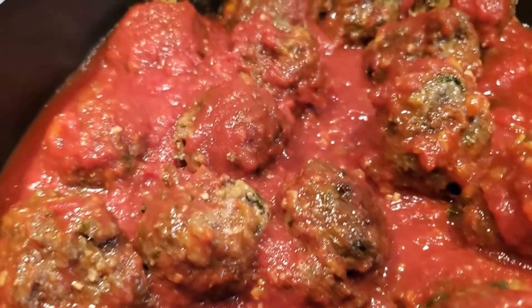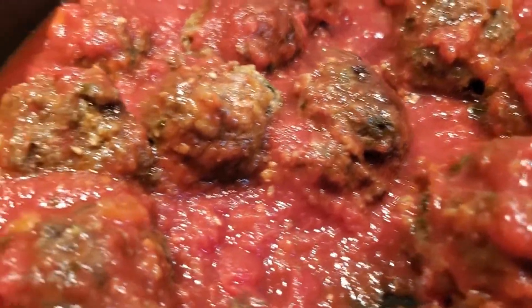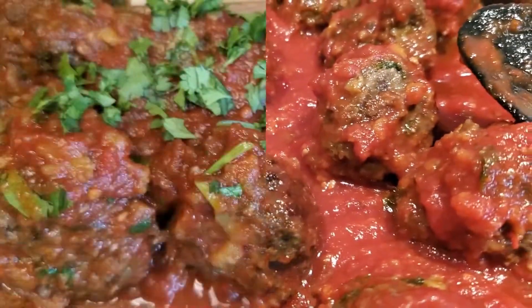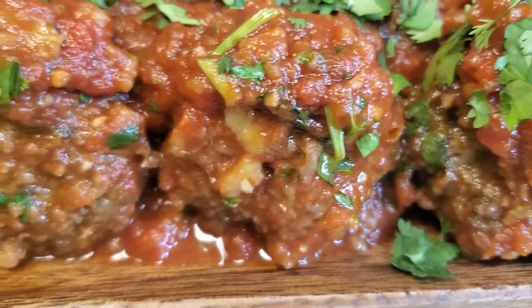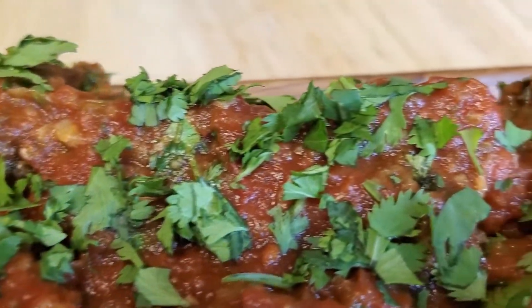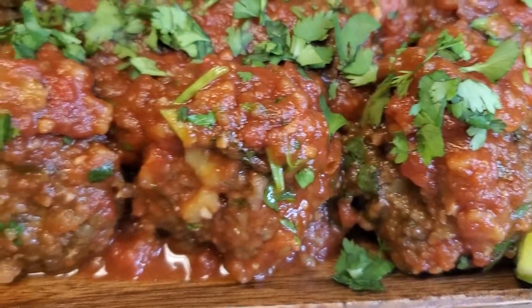We're going to add the meatballs into the sauce. Our meatballs are in there — we're going to let them simmer in that sauce for five minutes, then she'll be ready to eat. There are our Tex-Mex meatballs! I let them simmer for five minutes, took them out, put some more cilantro on there, and of course a little lime. Oh my goodness!